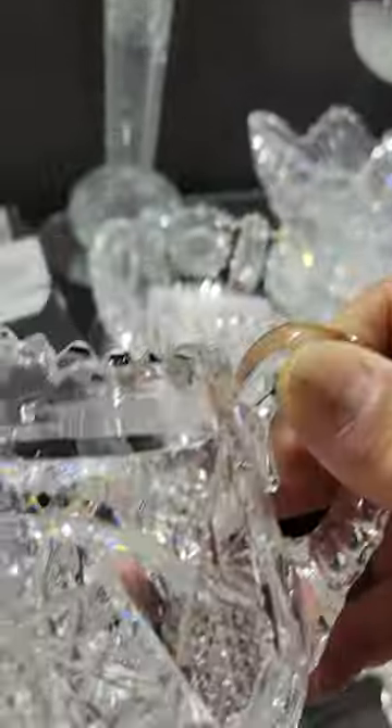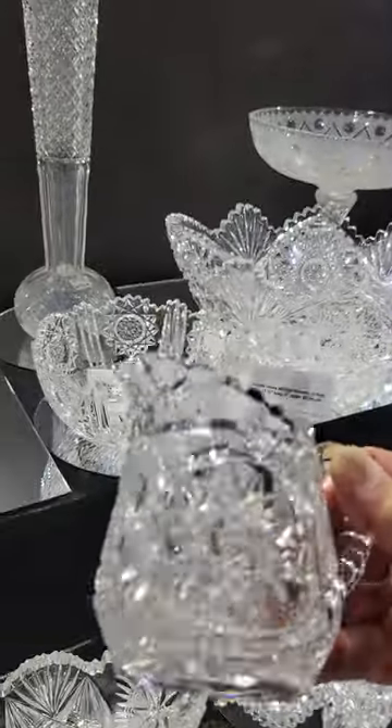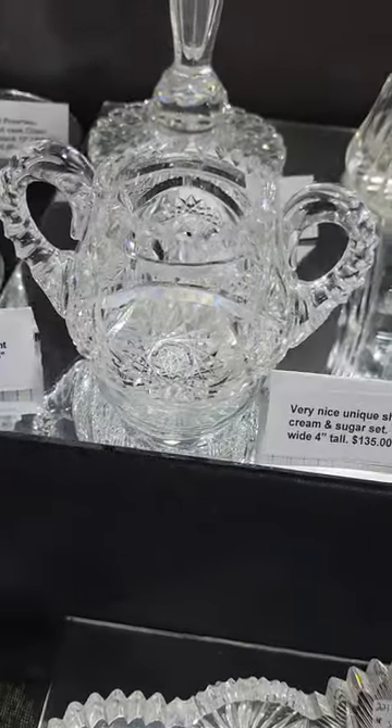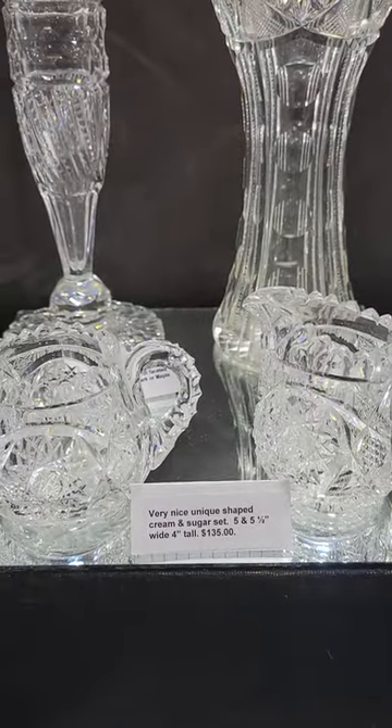A really neat sugar and creamer set cut with hobstars, hobnail, and mitering — a really wide outline miter that almost shapes the hobstar into a vesica — with a slight wafer base and triple diamond handles. Really nice set at $135.